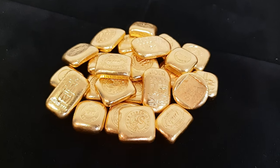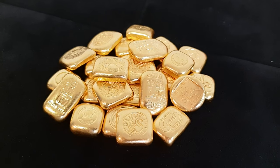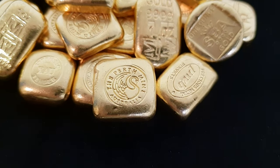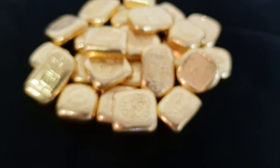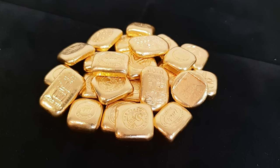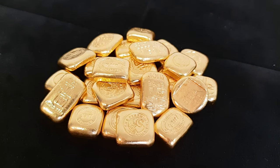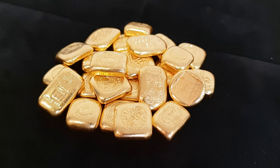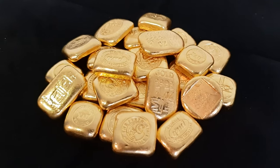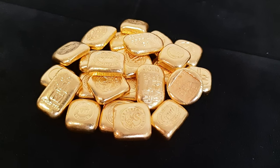It's called low premium because it's the lowest premium over spot that we charge for any gold. We've bought it back from customers at a decent rate and we don't want to charge you the full premium for a Perth Mint bar when it's technically a used Perth Mint bar. So that's what our one ounce low premium gold is. It's very popular and we just wanted to get it out on YouTube and social media so you knew this lucky dip low premium section exists at Bullion Now.